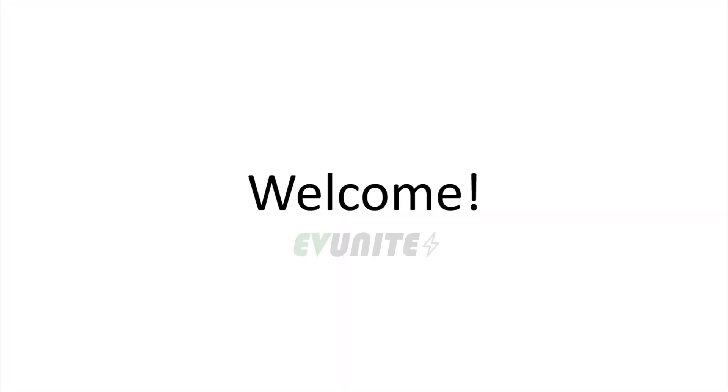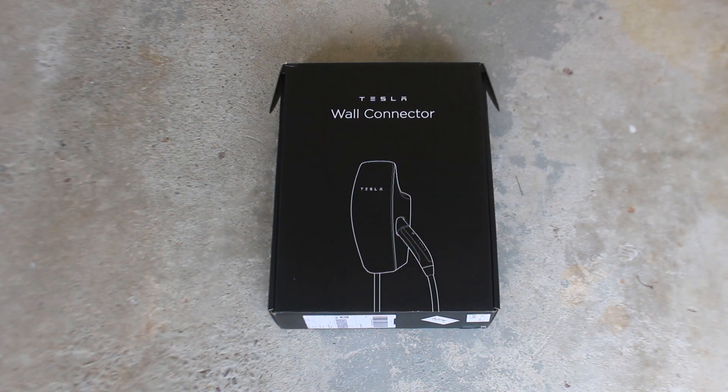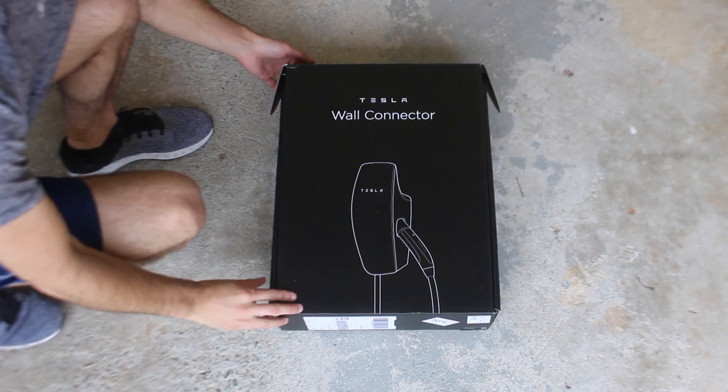Hi everybody and welcome to EVUnite where we discuss the latest news and tech related to electric vehicles and charging. In this episode I'm excited to be unboxing the Tesla wall connector, so let's get started.